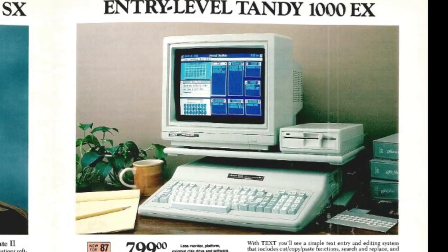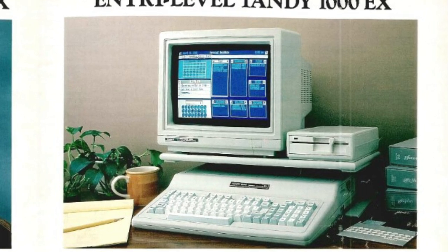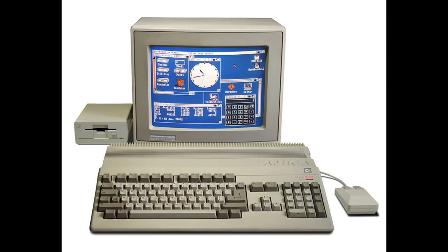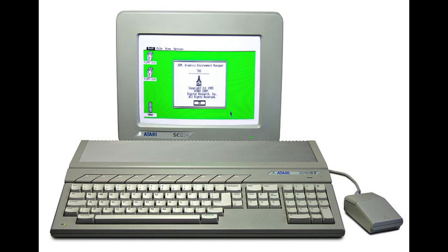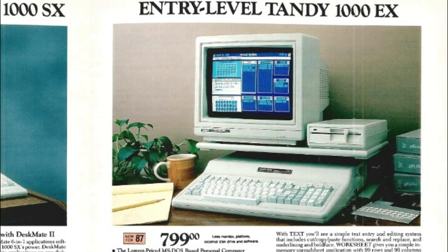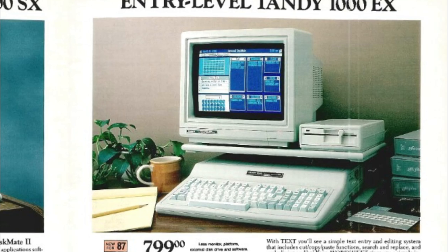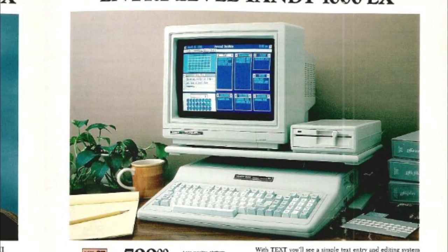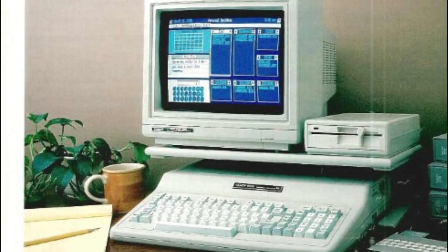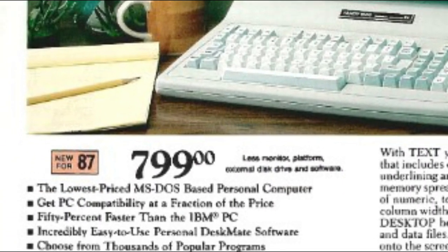That same year, Tandy brought out the Tandy 1000 EX, which was an all-in-one model. It had a built-in 5.25-inch floppy drive in the side, similar to an Apple IIc, Amiga 500, or Atari ST of the time. It had the same 7.16MHz 8088, 256K of RAM, non-standard expansion slots, and it sold for $799 — making it one of the most affordable IBM-compatible computers on the market at that time.